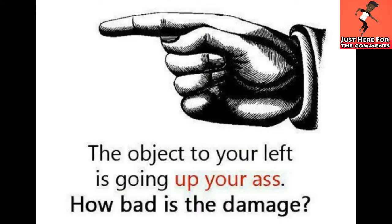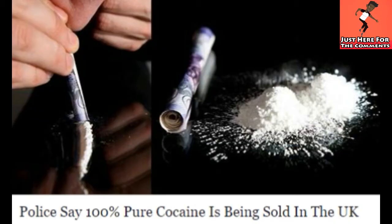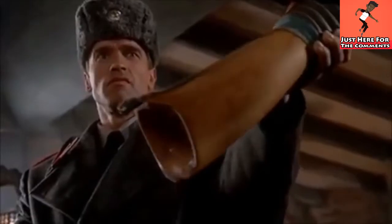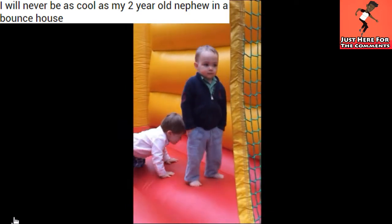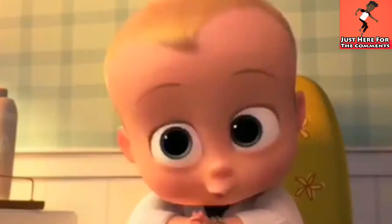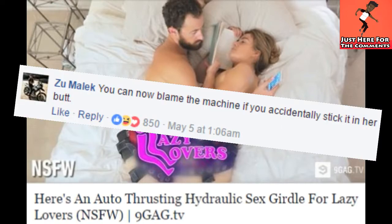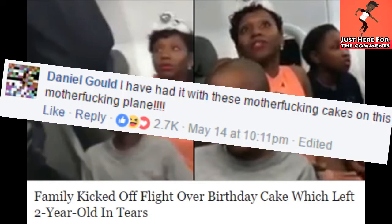Get out of here, man! Shit! You know what I'm saying? I'm the boss!